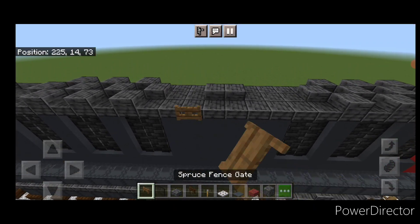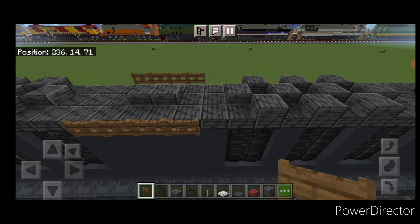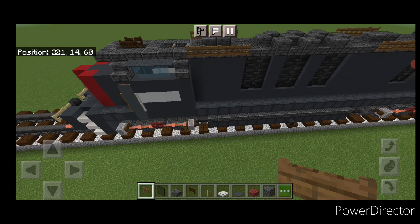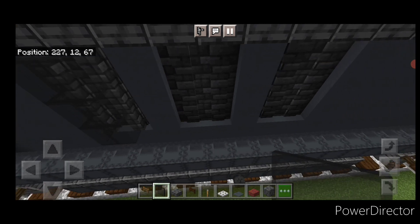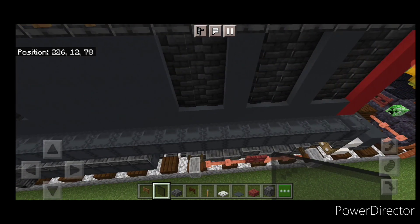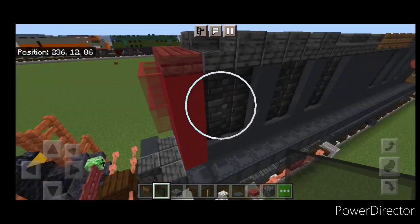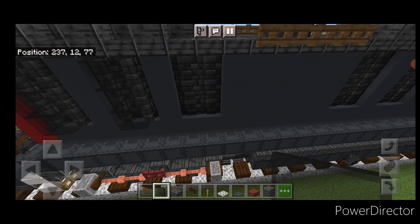Now take spruce bed — put four on this side right here, four on this side, then four right here, and four right here. Then come through with black stained glass panes: everywhere there's a deep slate tile wall, cover all the walls with black stained glass panes, because these vents actually stick out slightly. Do the same thing for all the vents. Then do the other side — cover all those walls with black stained glass panes.